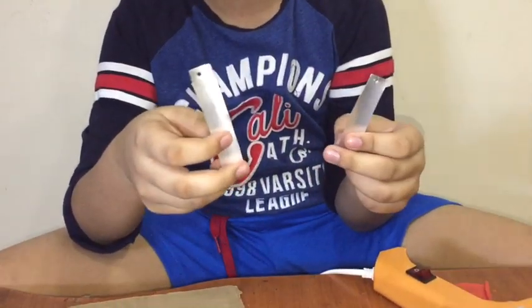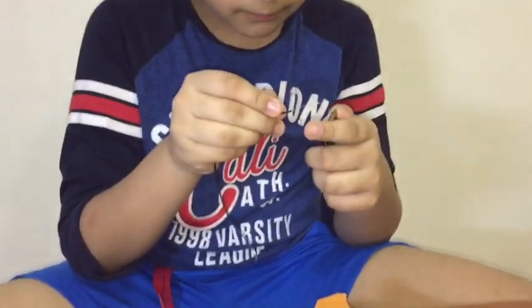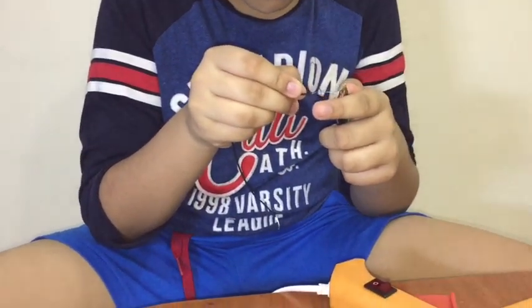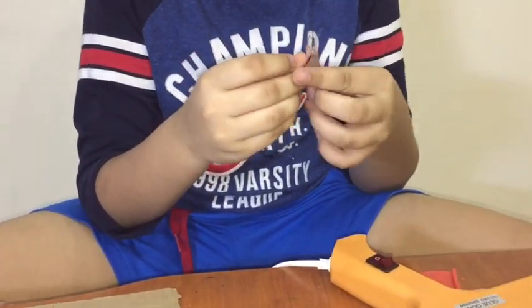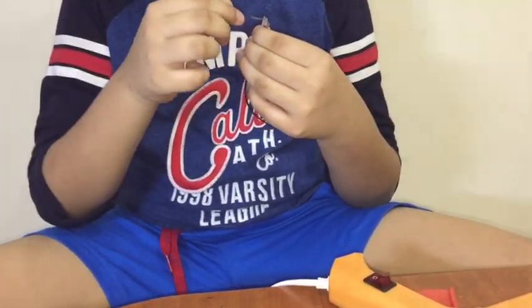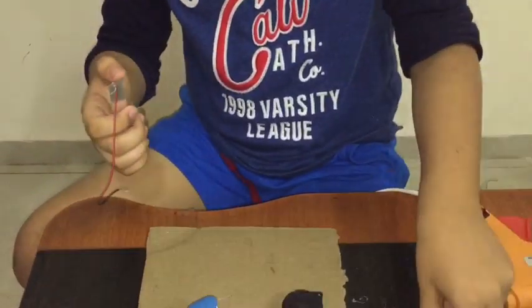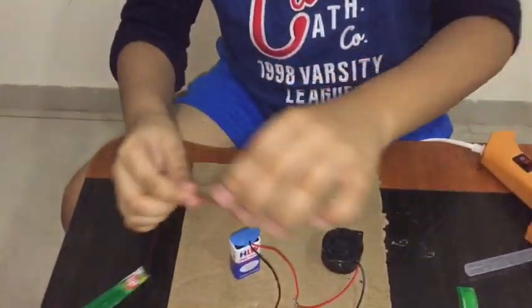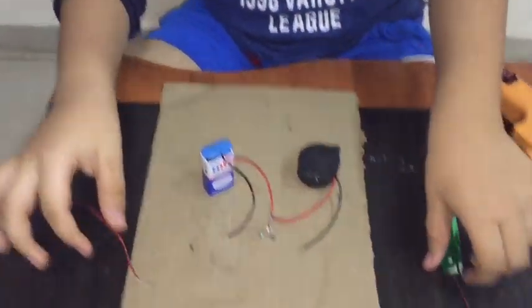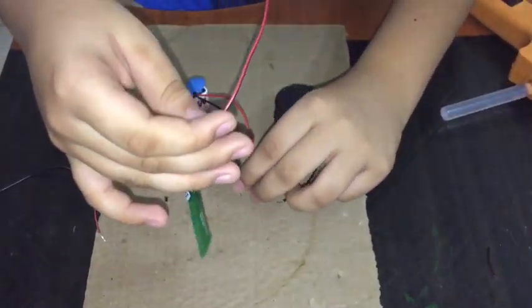I made a hole so I can put the negative wire inside. It should be like this. We have two negative wires — one will connect with the battery's negative wire, and another will connect with the buzzer's negative wire and LED light.